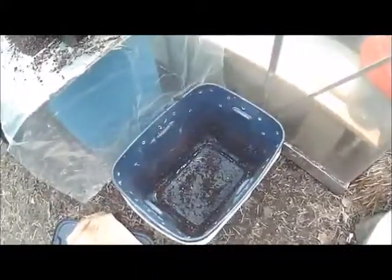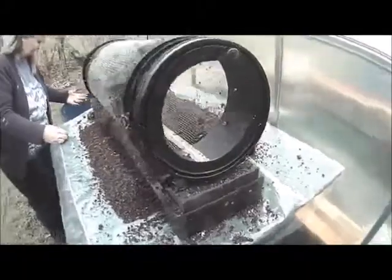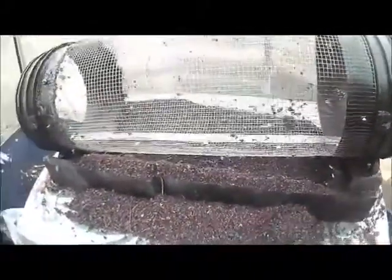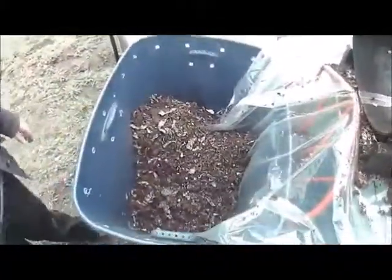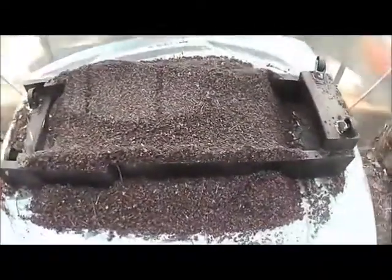Now the bucket that had the original worms and castings is empty — they've gone through here. See, the castings are collected underneath and here. And here is the stuff that was basically uncomposed and the worms are in there.